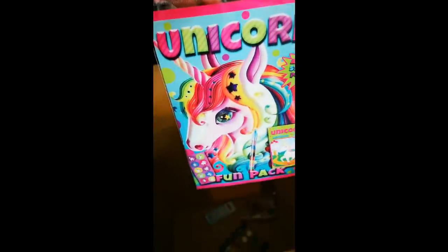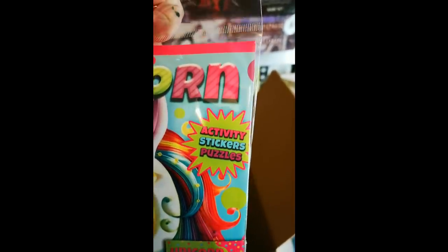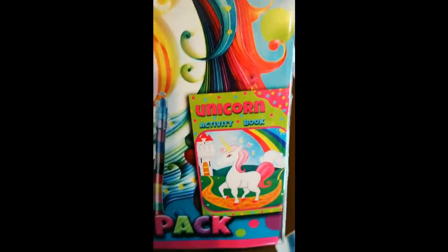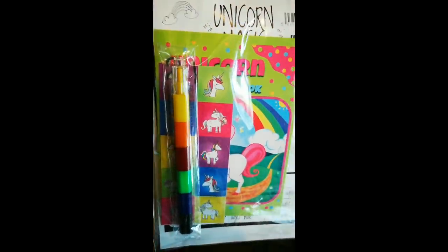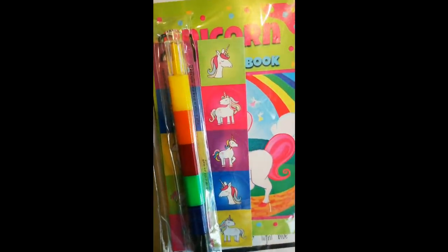So we're nearly at the end. Sammy, there's another unicorn thing - we cannot escape. It's a fun pack: activity, stickers, puzzles. We have an activity book, and we got one of these cool pencil things like crayons with all the different colours. That's fun. What else do we have? We have some Haribo sweets - okay, well that's good, thank you very much.